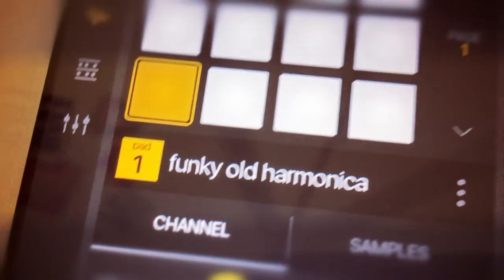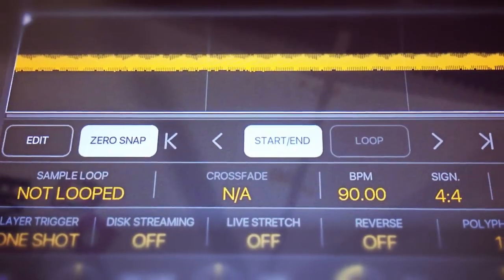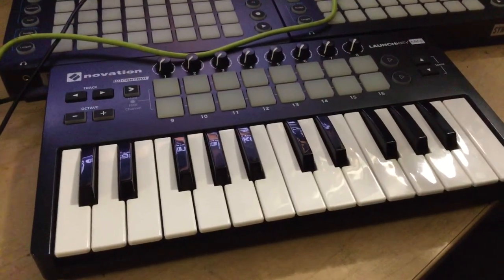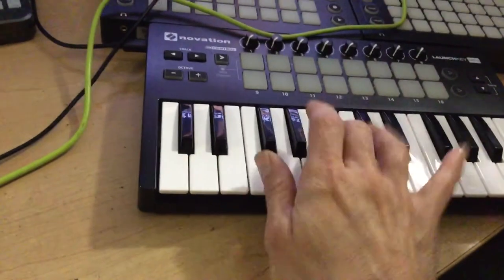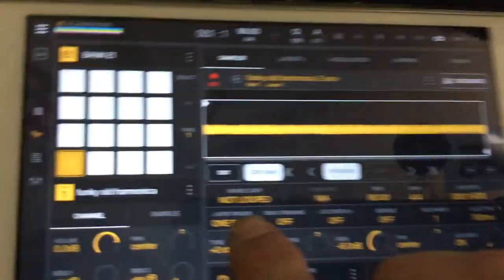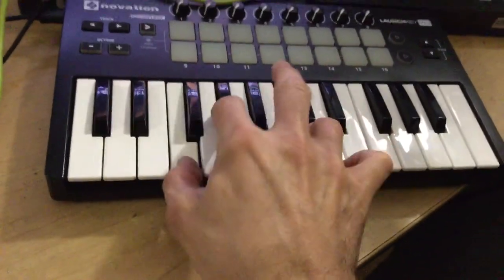I've loaded the funky old harmonica sample and I've trimmed out a pretty nice, pretty long section of it. What we're going to do is try to put some loop points into this so that we can hold it down and play it like a melodic sound. I've plugged in my Launch Key Mini to the Novation audio hub. Now, currently every time I hit a note it plays the entire length of the sample, so we're going to go into this layer trigger and choose hold instead of one shot. And now it plays the note only as long as I hold it down.